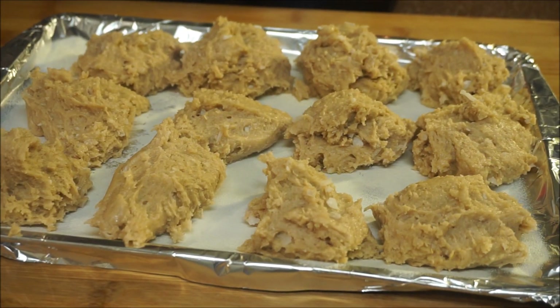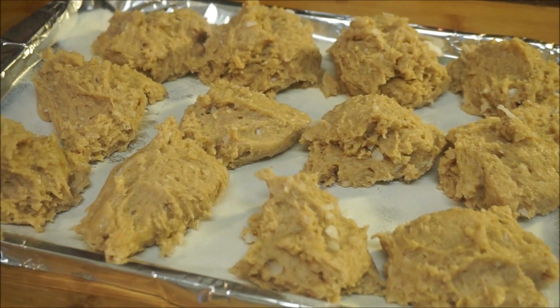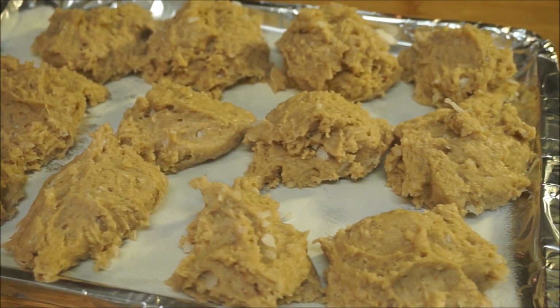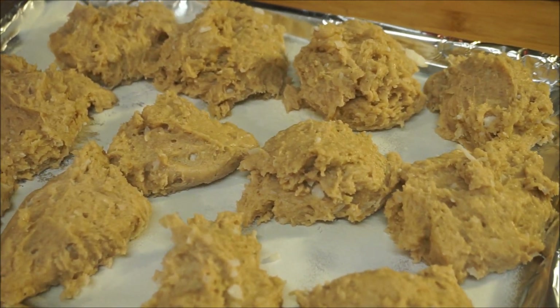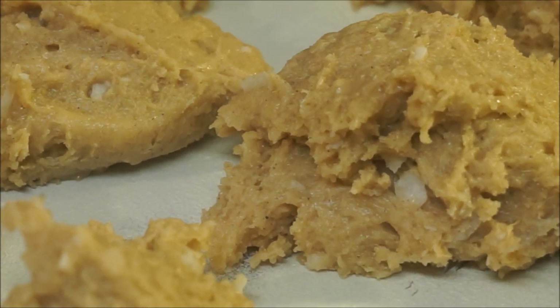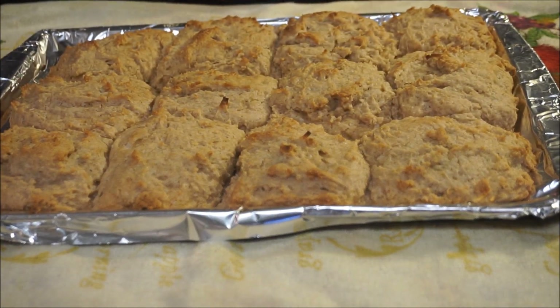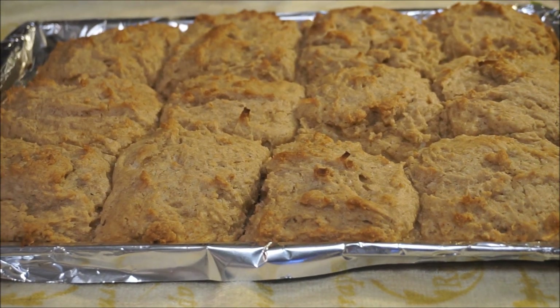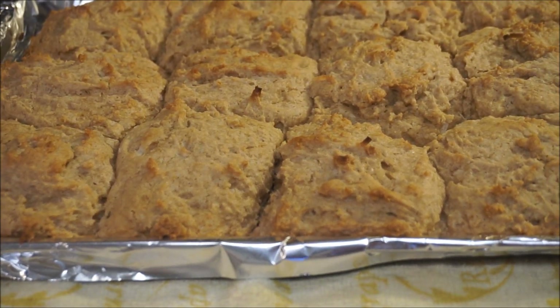They are ready to go in the oven, and when I come back I'm going to have perfect vegan coconut rock cake. See you back in 15 to 20 minutes. Vegan rock cakes are all done, just as you guys had requested.